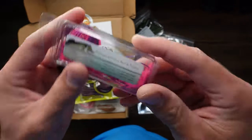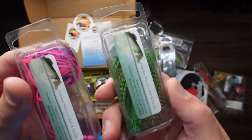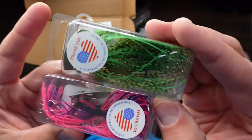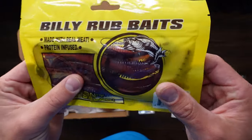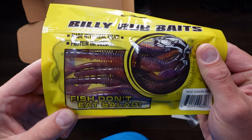Midwest Warriors Bait and Tackle — another jig with baits, looks like just different colors than the one we had looked at — just a pink, black, and purple option. Some plastics — Billy Rub Baits. I know I got these last month in the Father's Day box. Fish Don't Eat Salad.